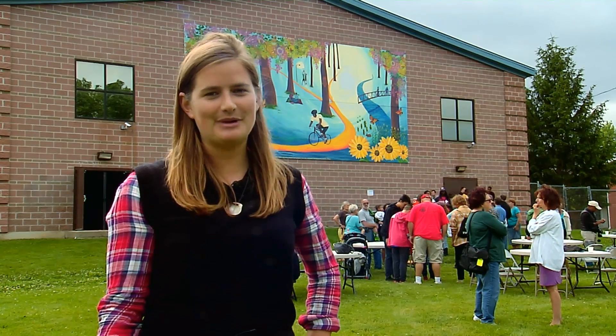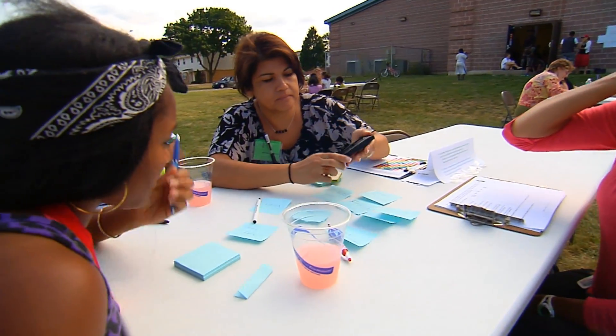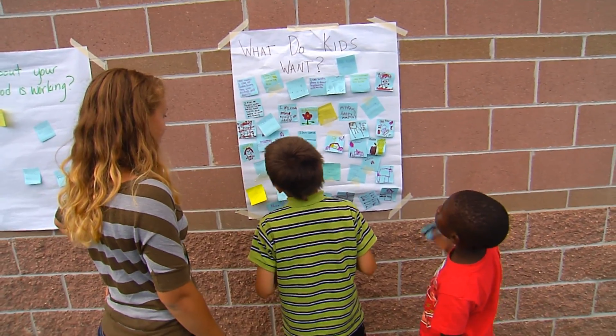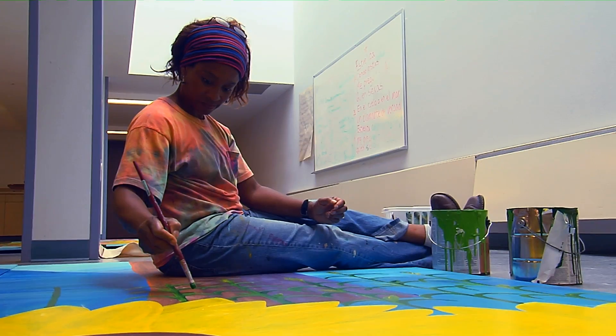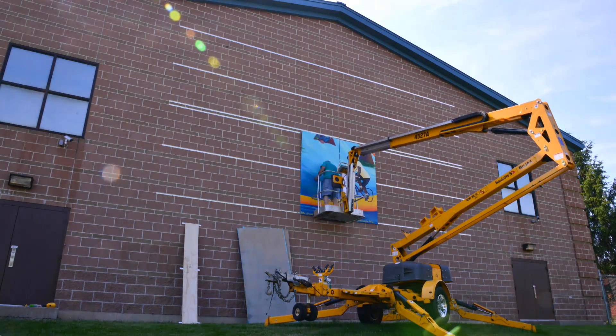Sustained Dane's SMART program works by bringing neighbors together to find a common vision for improving the health and vitality of their neighborhood. By creating beautiful art of that vision with the neighborhood and inspiring on-the-ground action to make that vision a reality.